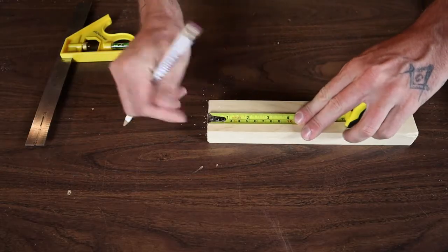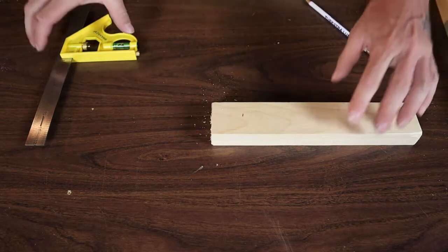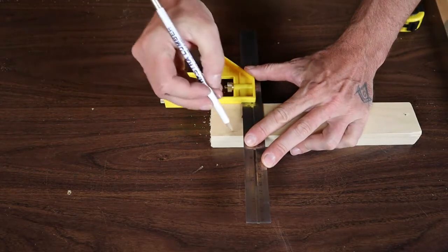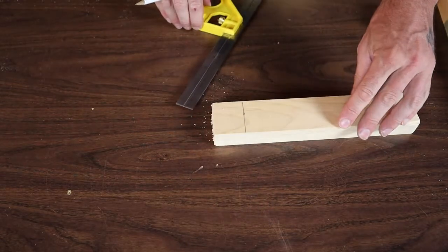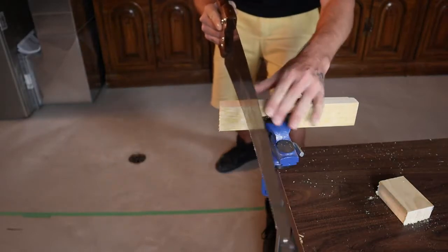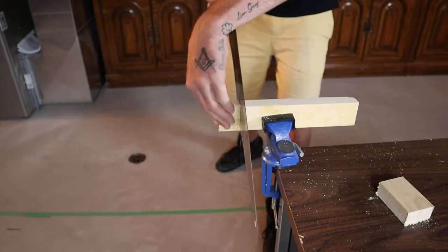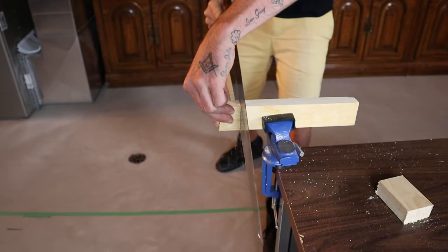I'm going to make the head on mine an inch and a half. All the dimensions and instructions will be in the description below if you forget anything or want to change your dimensions. Just be careful when you're cutting — make sure to slow down at the end so it doesn't chip or break off, so you get a nice clean cut.